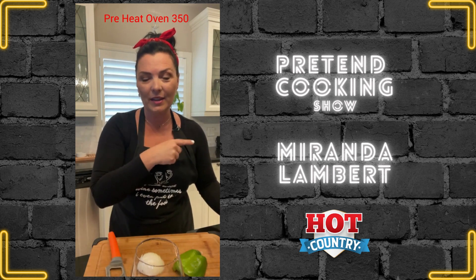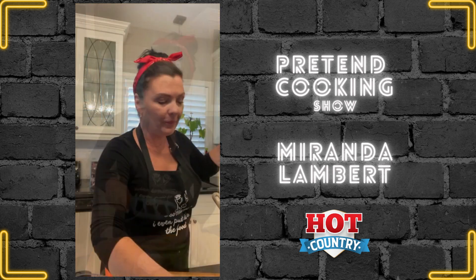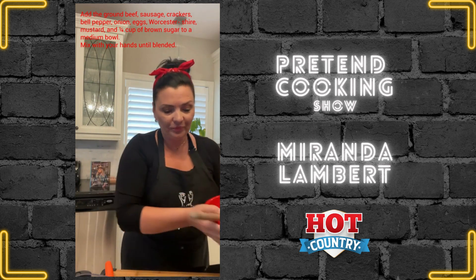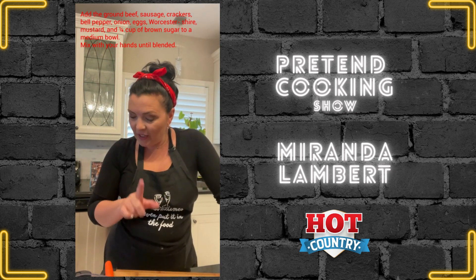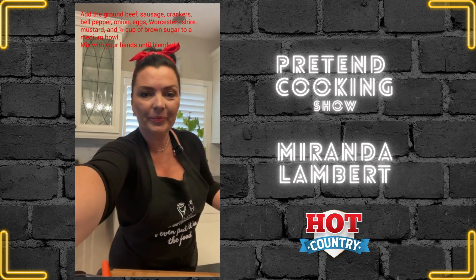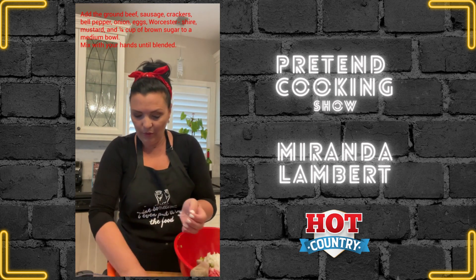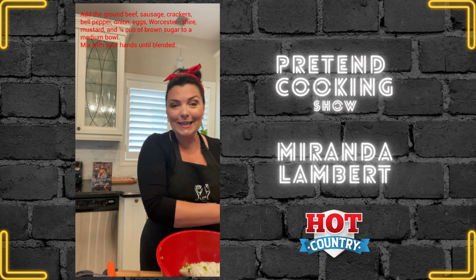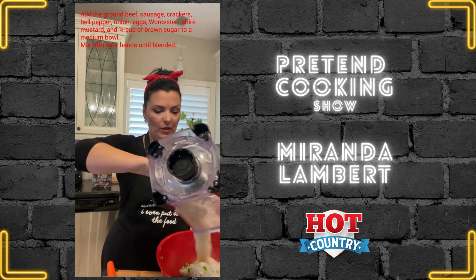I preheated the oven at 350. Now we have some chopping — half an onion and green bell pepper. Chop, chop, chop. In my bowl I have ground pork sausage and two pounds of lean ground beef. I chopped up my green pepper and my onion, so we're gonna add the pepper, the onion, and the eggs to the bowl. Put it all in the bowl, then we are going to add crackers.